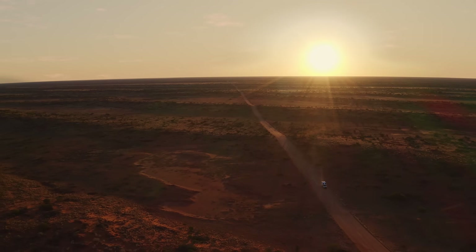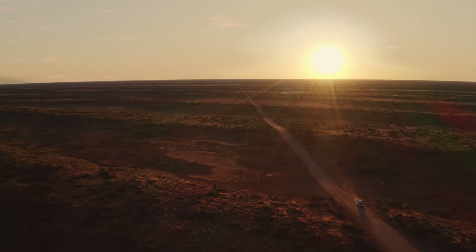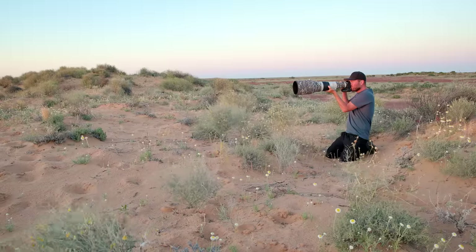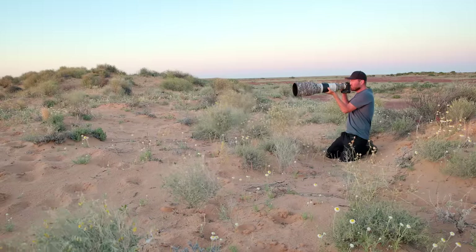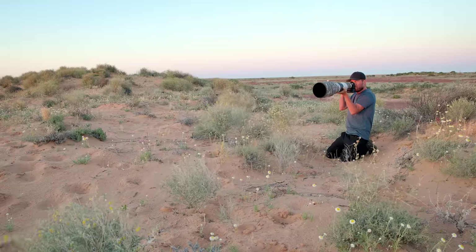One big issue in the outback of course is dust. We had to clean our front elements, cameras, and even our sensors almost on a daily basis, because when you change an extender or just drive around there's so much dust floating around that you continuously get it on your front element and the rest of your camera. This was something we had to be quite careful with, especially because dust on the front element sometimes distracted the camera when focusing, particularly when shooting in a difficult light angle.